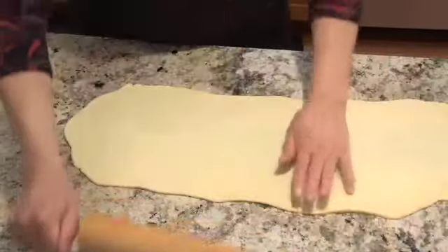Sometimes you can just pick up the edge with your fingers, and then you don't have to work it so hard with the rolling pin. Stretch it out — it's looking pretty good. Now the chocolate.